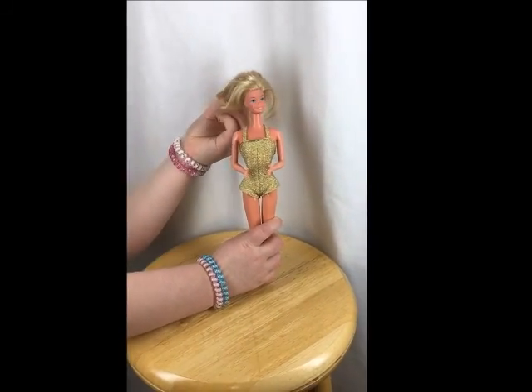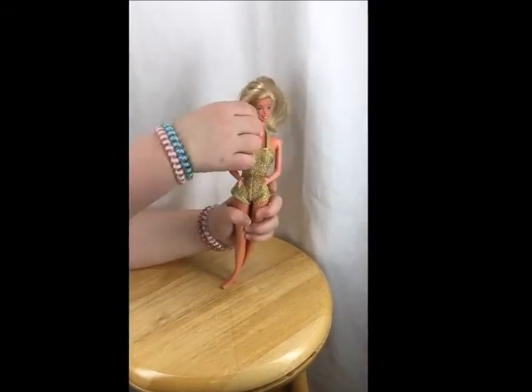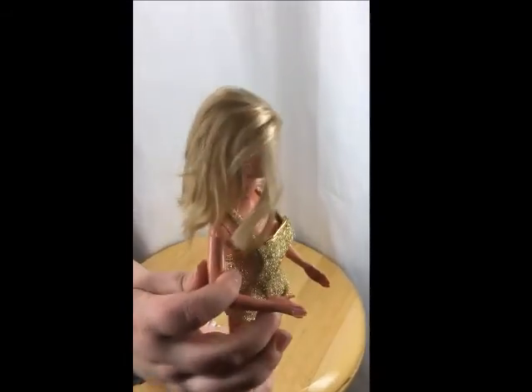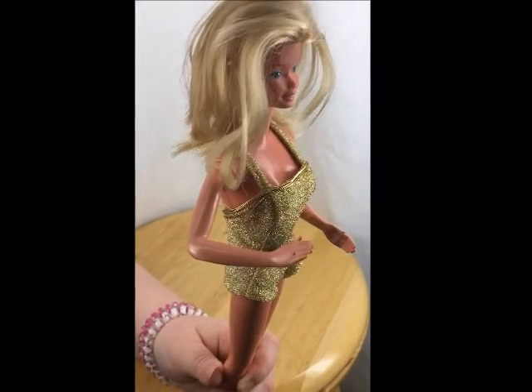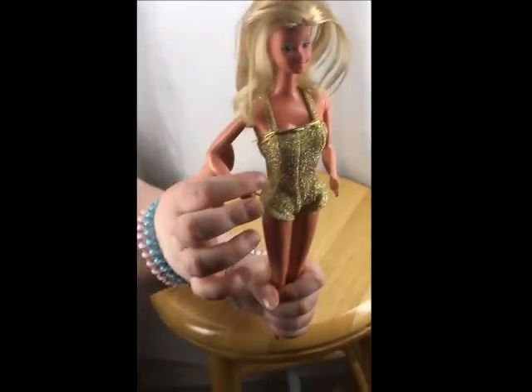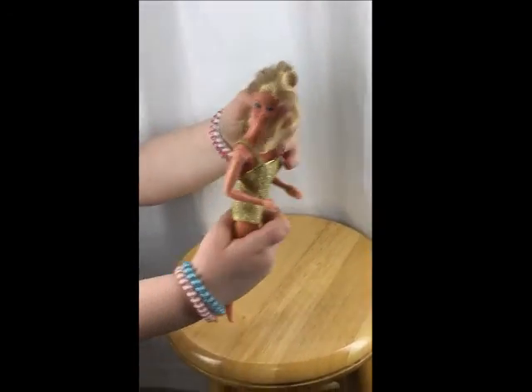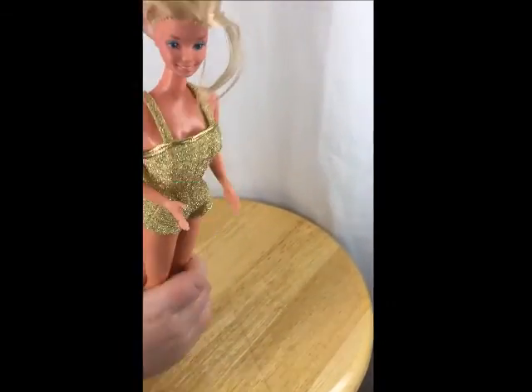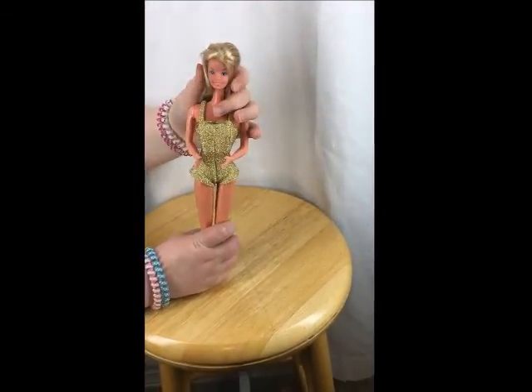Her hair also needs to have a little hairdo when you get her. As you can see, she has this ring hole — if you have a ring at home, please put it on her. She also has these earring holes, so if you have earrings at home for a Barbie, please put them on her.